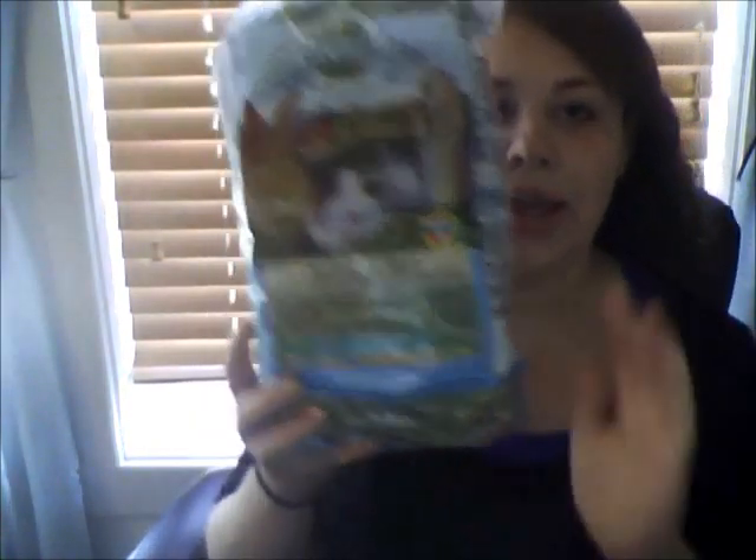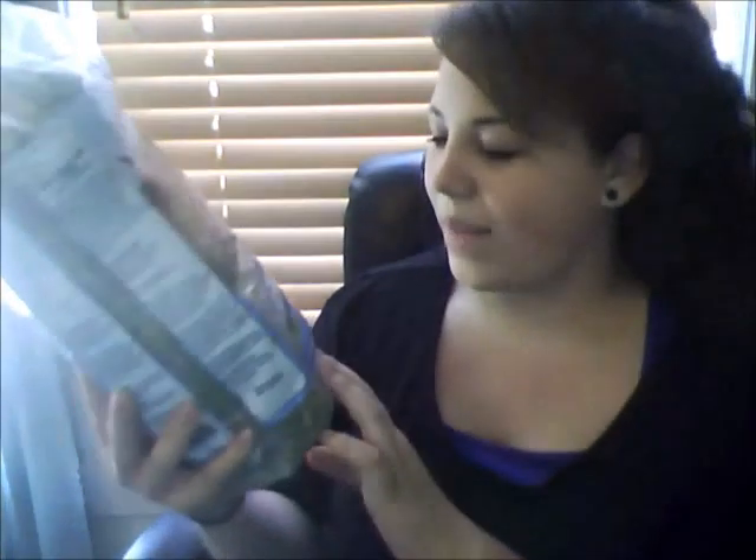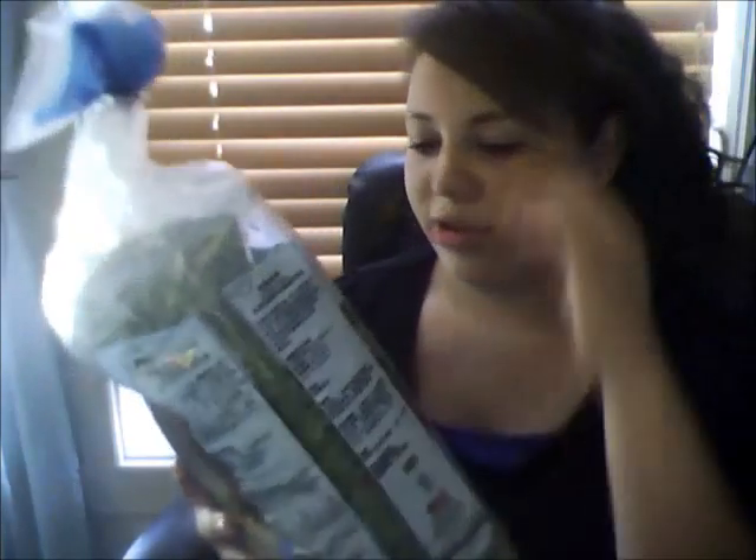I picked up this Oxbow alfalfa hay. Since the rabbit is still young I want to mix it with regular hay. Oxbow is a good brand for rabbits — the bag has helpful information on the back including how long it will last based on your rabbit's weight. You're going to want unlimited hay when getting a rabbit.